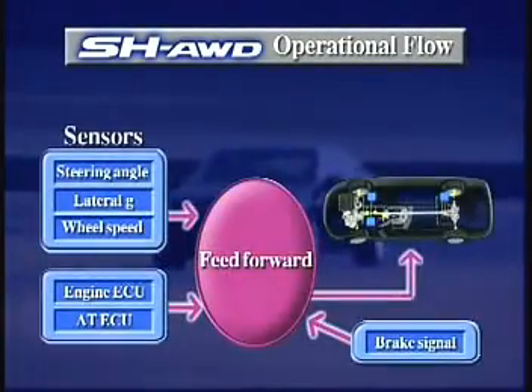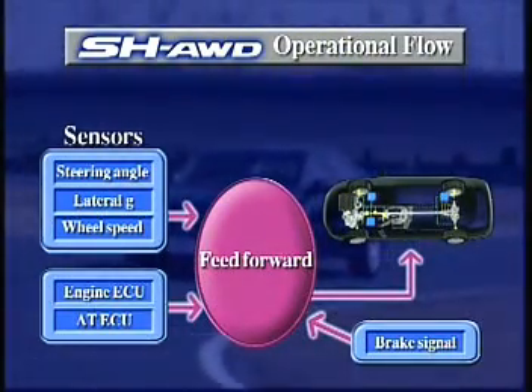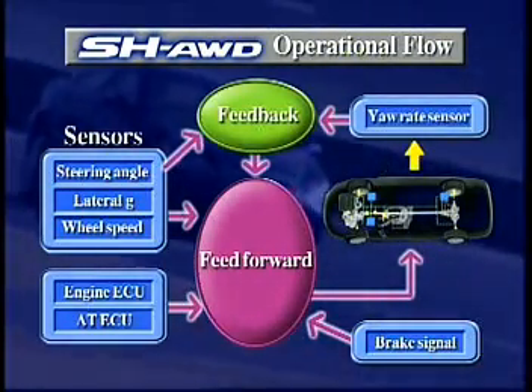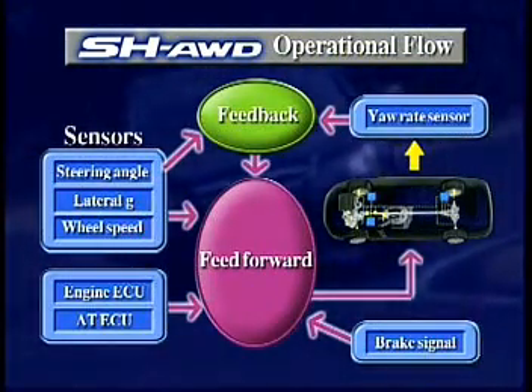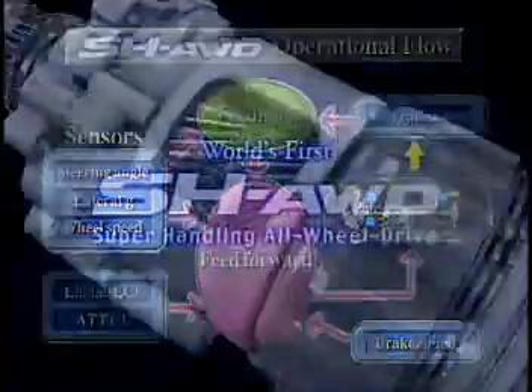Operation is based mainly on feed-forward control, an active system that detects driver input to activate control functions, anticipating and preparing for vehicle behavior. Thanks also to SHAWD's feedback, the driver's intent is faithfully and precisely executed.